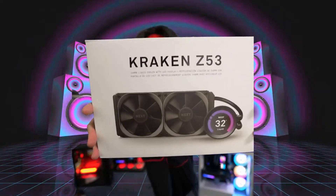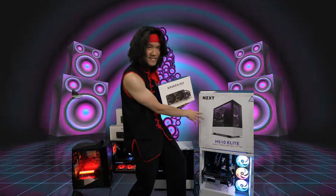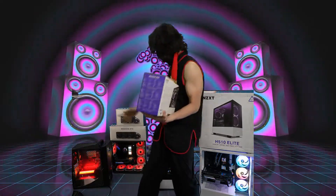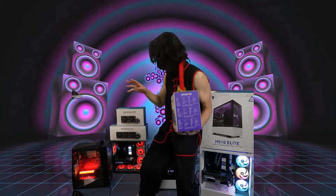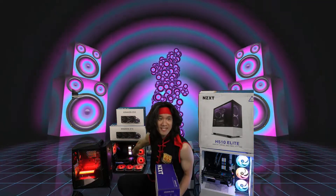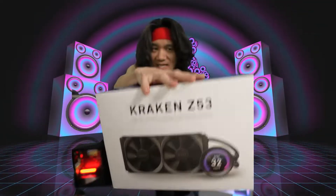Today we're unboxing the new Kraken Z53. We've had the others — the NGST 510 Elite case over here, the Kraken Z63, and the Kraken Z73. We're using the Kraken Z73 in there. It's a crazy awesome AIO cooler, but today we got the baby version — this is the Kraken Z53.